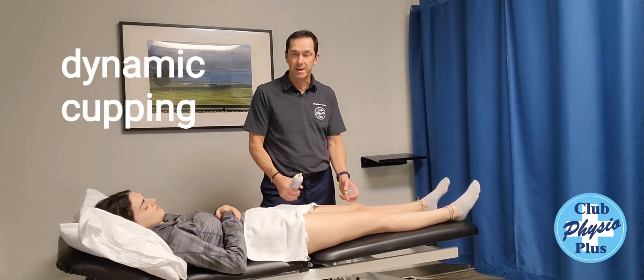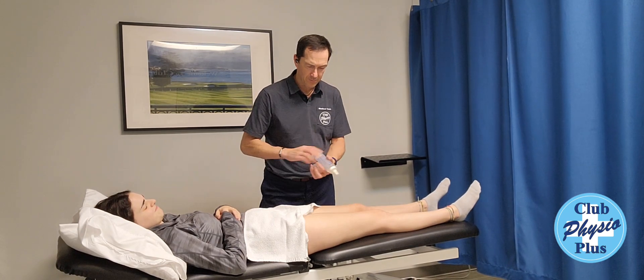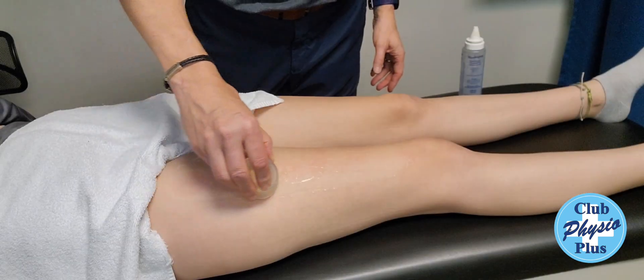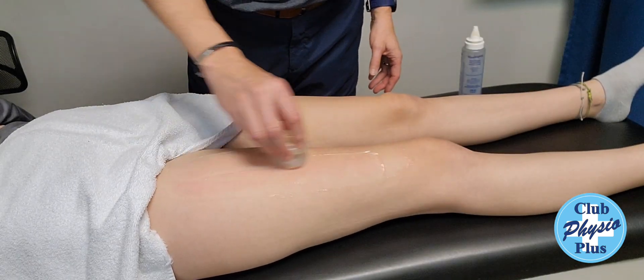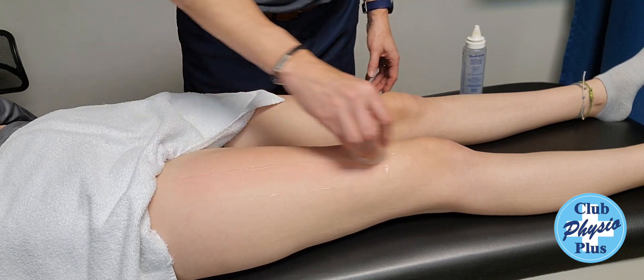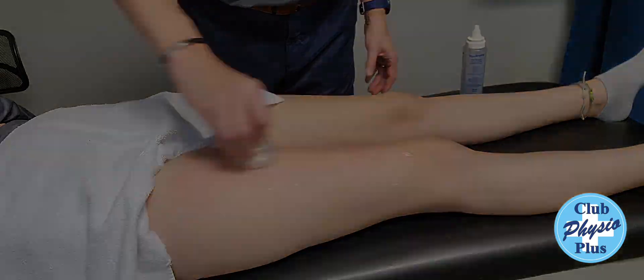Another thing we can do is called cupping. We put some gel or cream on the leg. This is a great way of loosening up some of the tissue on top of the muscles. We do a little suction cup on there — it's an old Chinese technique. You go side to side, back and forth, all the way up the leg. This is a great way to loosen some of the fascial tissue on top of the muscles.